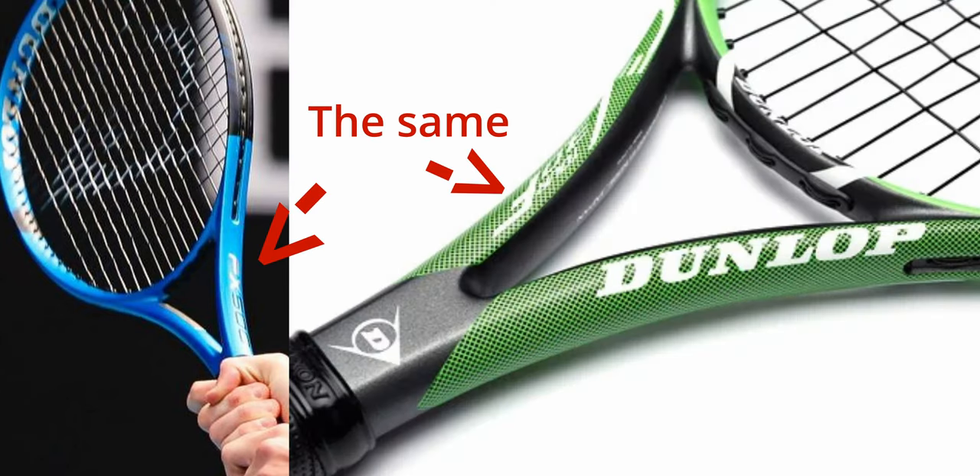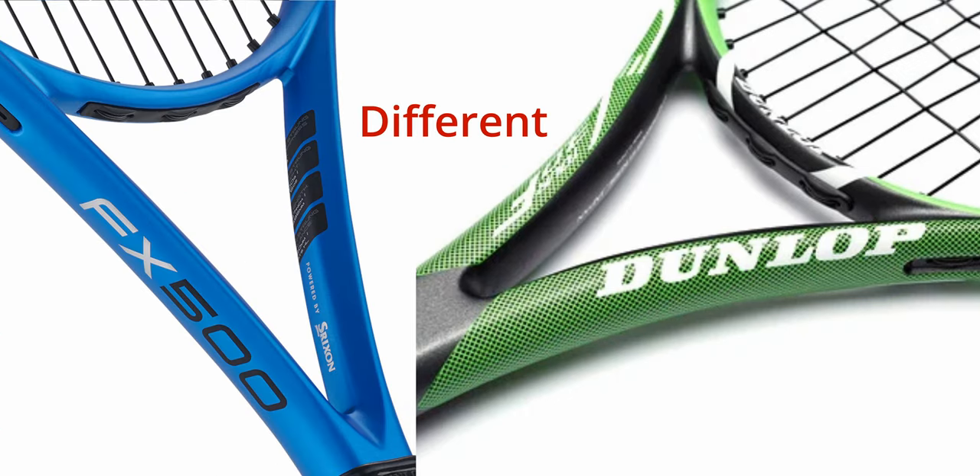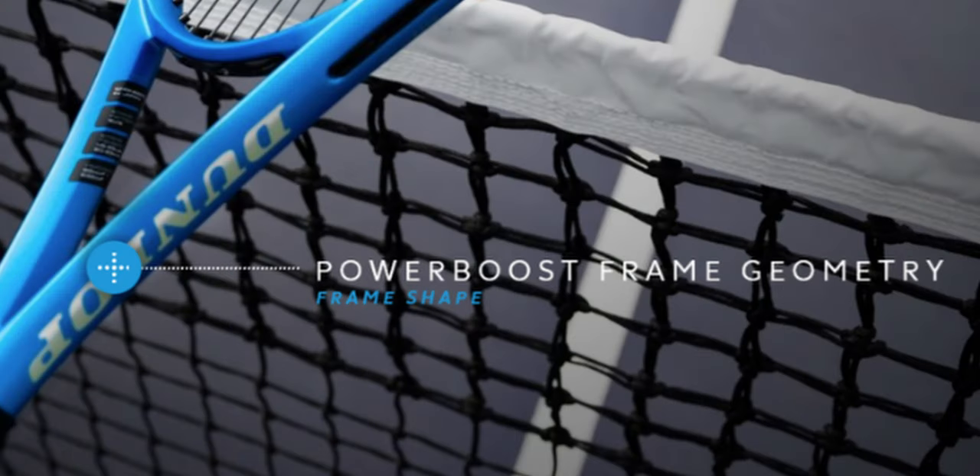You can see on the mold of the throat of his old CV 3.0 F it's quite different compared to the new FX 500. I've honestly got no idea what this change in mold is actually supposed to do, but I think there are some interesting lessons we can learn from Jack's setup.